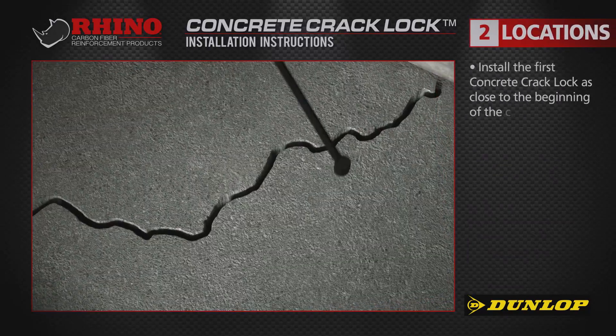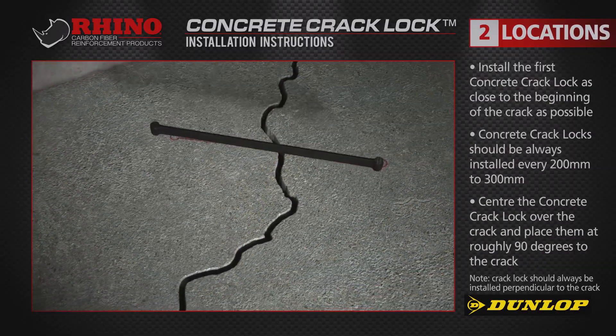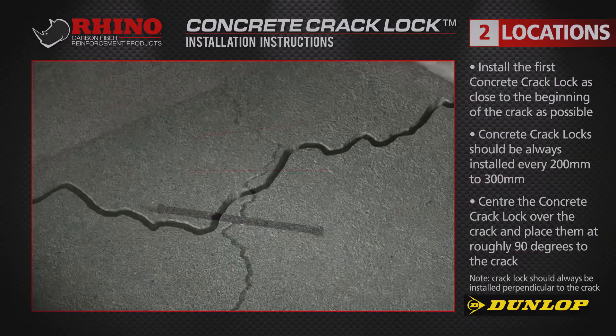Lay out the first concrete crack lock as close to the beginning of the crack as possible. Centre the concrete crack lock over the crack and trace the outline. Always lay out the concrete crack locks roughly perpendicular to the crack.